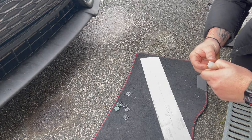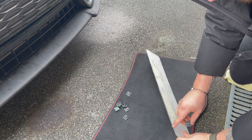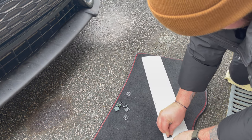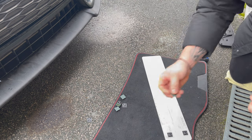So the next process guys is putting the self-adhesive pads onto the back of the plate. I've made a couple of marks where the cable ties are, just to line them up. So you just put one on the top, one on the bottom, then repeat on the other side.